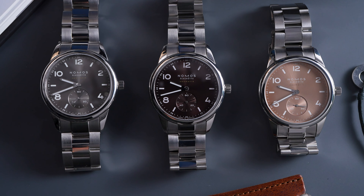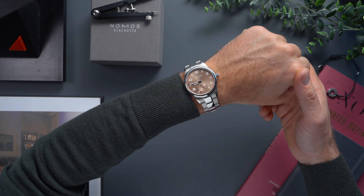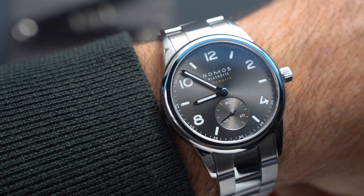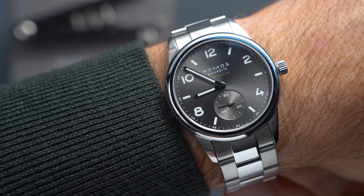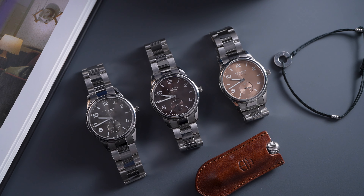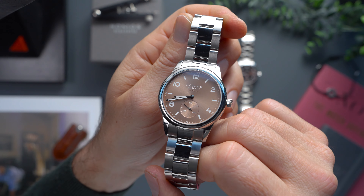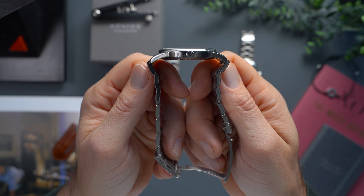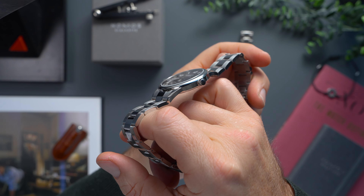Fans of the Club Sport should also get pretty excited about the new case size. So far the model was only available in 37mm and 42mm sizes, meaning that this 39.5mm diameter of the new trio could be the sweet spot that many of you have been asking for. NOMOS didn't compromise the slimness of the Club Sport, maintaining it at 8.4mm for the steel caseback models, and 8.5mm for those showing off the Neomatic caliber within.